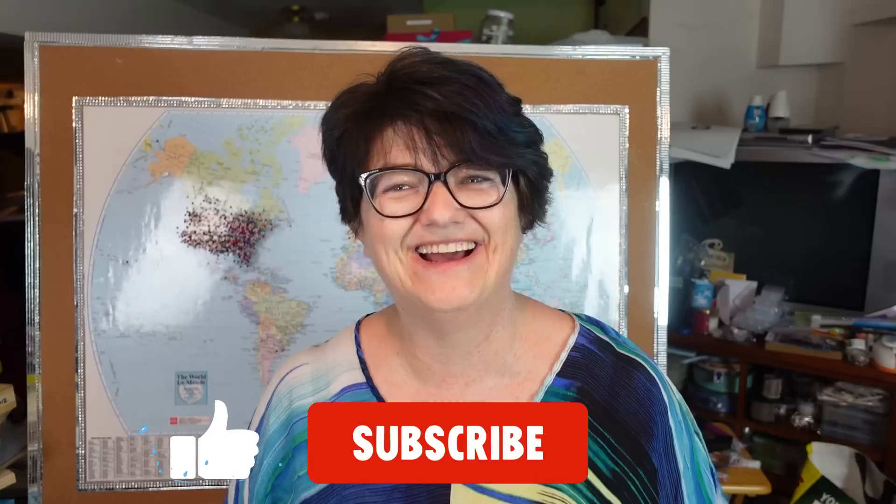Hello my beautiful people, it is Sheri Moulton back with another video. Hope you are having an amazing day. I want to welcome you if you're new to my crazy crafting journey — think about subscribing if you can. And I want to welcome back my OGs, thank you for sticking with me through all this craziness. I have fun doing it, so that's the main thing, right?